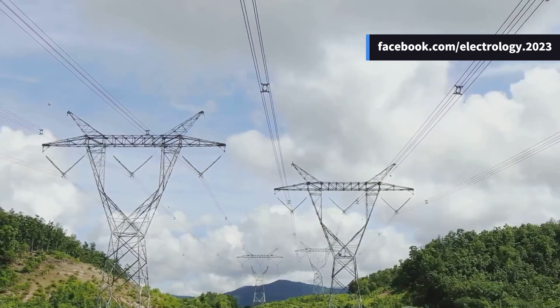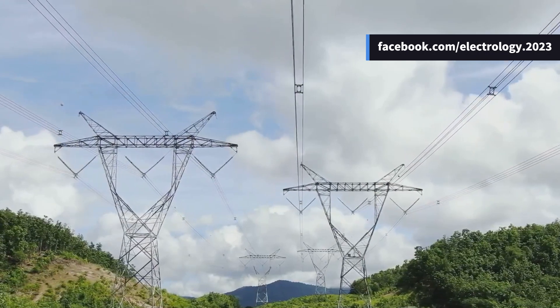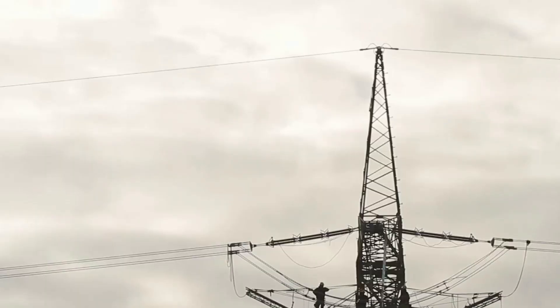Imagine a 400 kV line — the number of discs used can be as many as 20 or more in a single string.